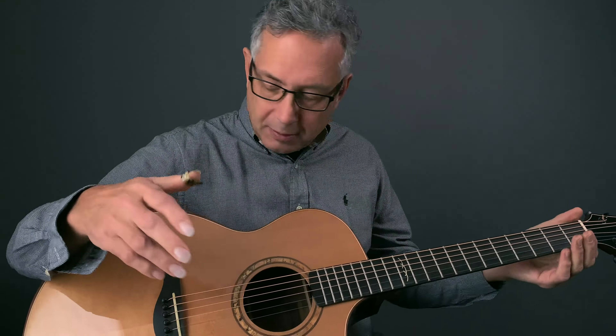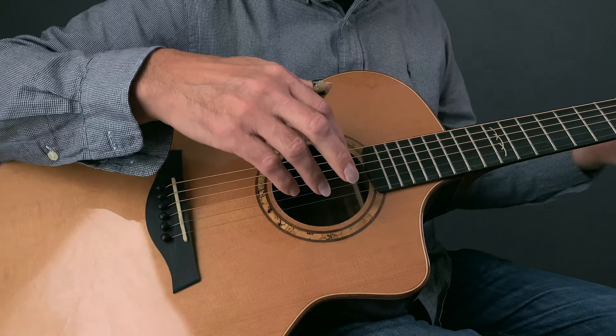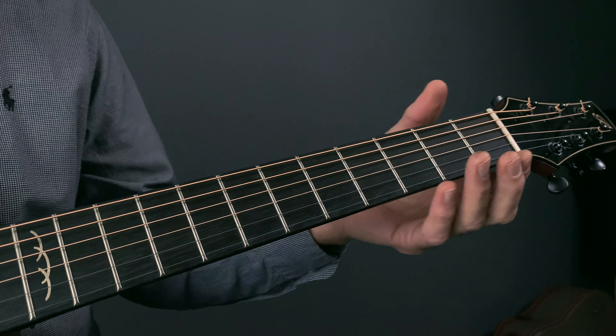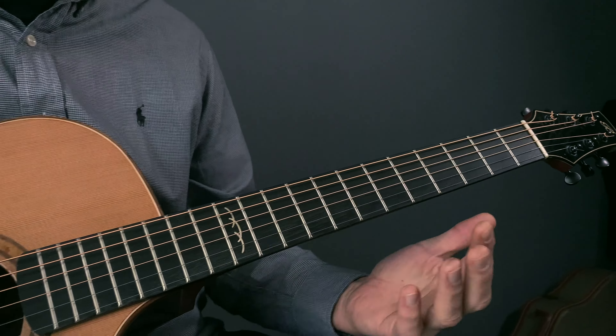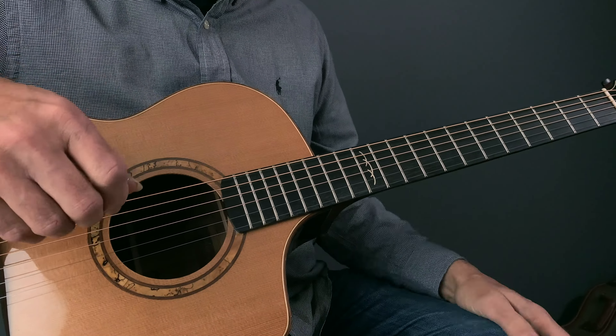We have an ebony fingerboard and bridge, with bone nut and saddle. The radius and shape of the neck and width are larger than a standard guitar — it starts at one and three quarters and goes up to 58mm. Having that extra spacing gives you the room you need to do your fingerstyle picking.